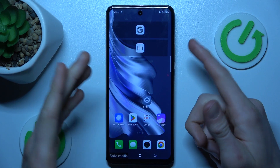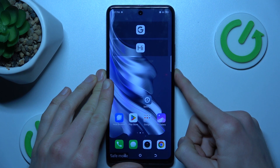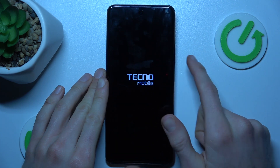It is very easy to do, we must only restart our smartphone. To do that we press the power key for a second and there we tap on restart and tap again to confirm it.